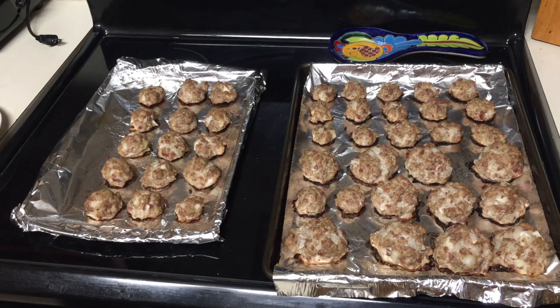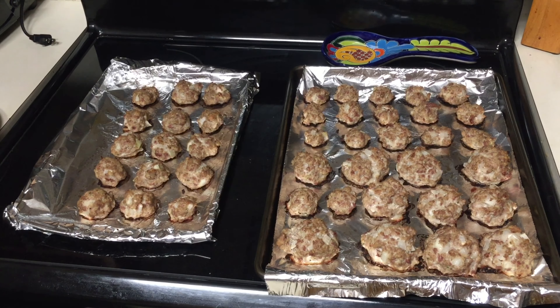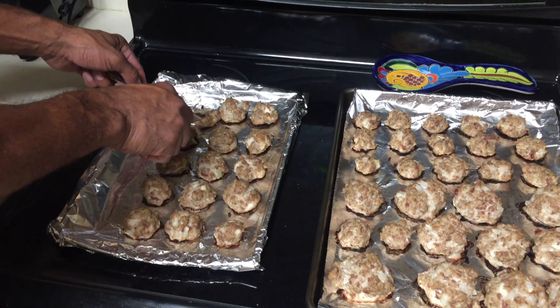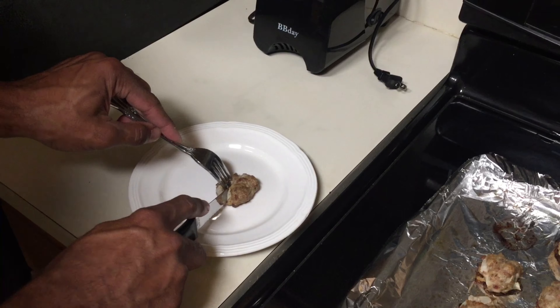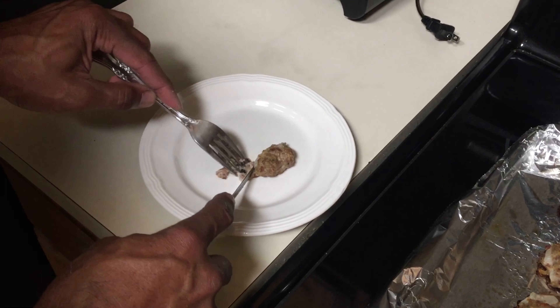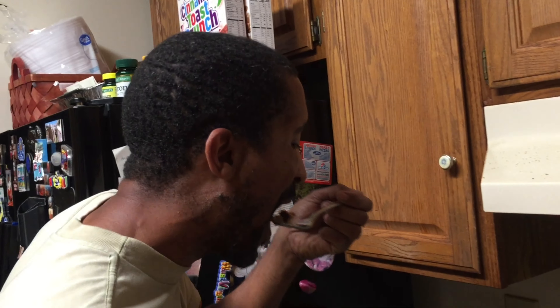We let these cook in the oven for 22 minutes at 400 degrees, and we're now about to cut one after it's been cooling for about five minutes. I can tell it's still a little hot. Good color on the inside — there's no pink, which we obviously wanted to avoid. It actually came out pretty good. The one thing I'll do next time is cut the amount of onion in half, so I'll go with a quarter cup, and I'll make sure to mince it properly.